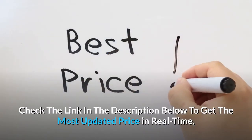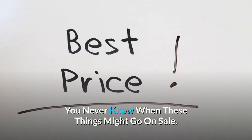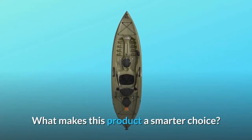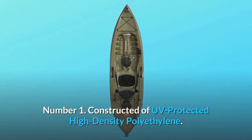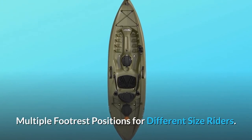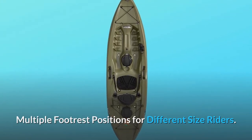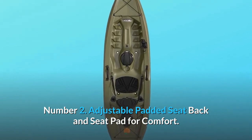Check the link in the description below to get the most updated price in real time — you never know when these things might go on sale. What makes this product a smarter choice? Number one: constructed of UV-protected high-density polyethylene, with multiple footrest positions for different size riders. Number two: adjustable padded seat back and seat pad for comfort.